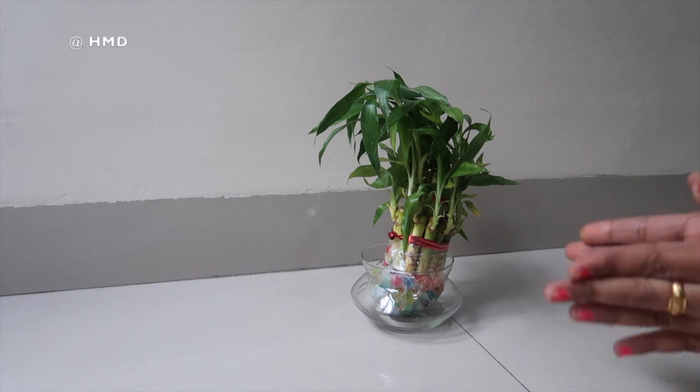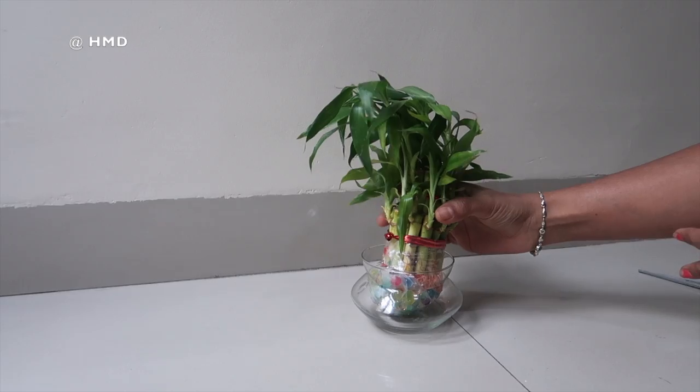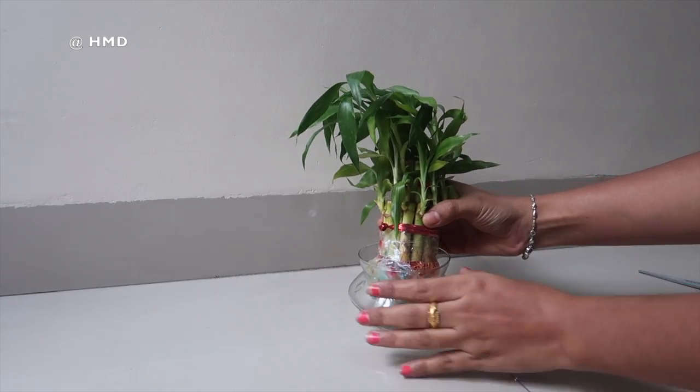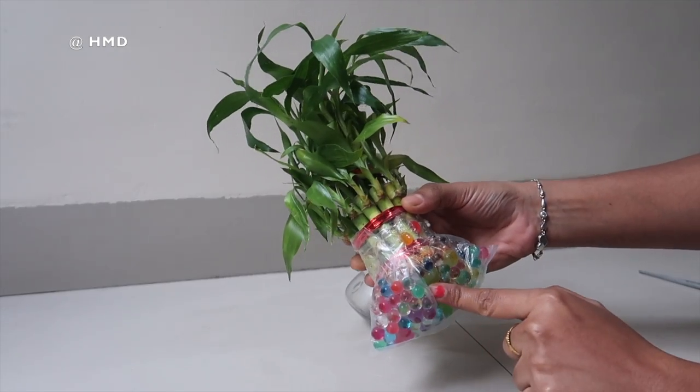Hi everyone, welcome to Homemaker RS. I hope you all are doing good. I'm looking at this Lucky Bamboo — I am going to order this on Amazon. This is 299 rupees.